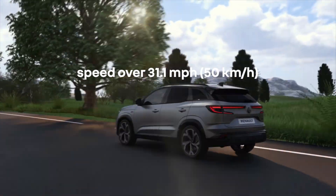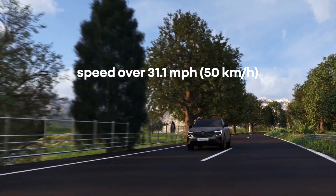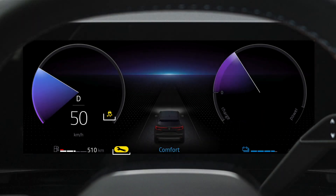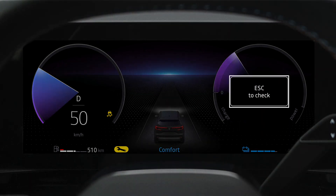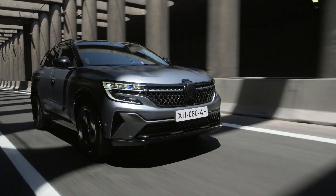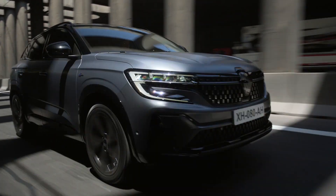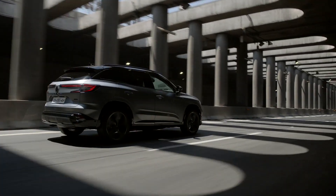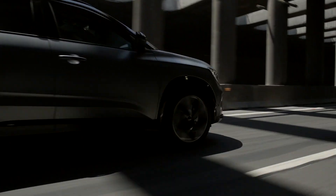The anti-skid system is automatically reactivated each time you start your vehicle, or when you drive over 31 miles per hour (50 kilometers per hour). If these indicator lights are displayed on the instrument panel along with the message "Check ESC," it means the system has detected a malfunction. The ESC and the anti-skid system are then deactivated — contact a Renault representative to resolve the problem. Bear in mind that this function is an additional aid that must not under any circumstances replace your vigilance as a driver.